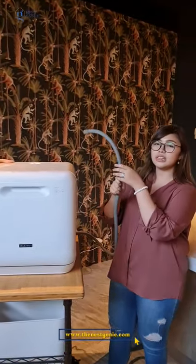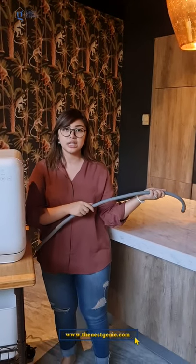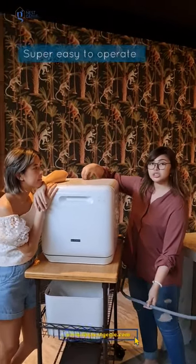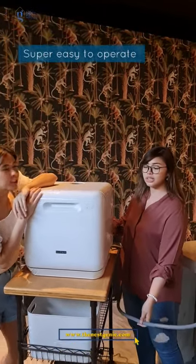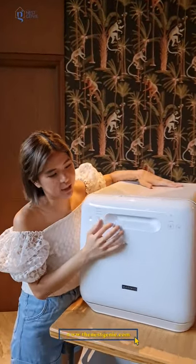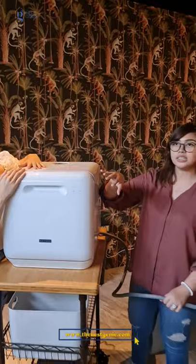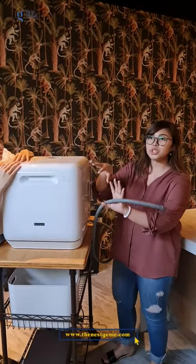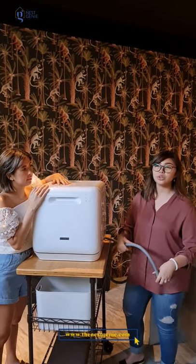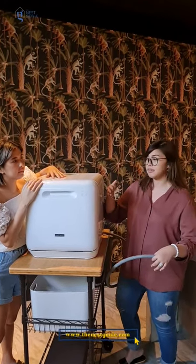And then you just have to put it near — some use a bucket, some use the sink — because the water drains out there. You just put water in from the top. You can take a pitcher and fill it with water. Once it's filled up, it makes a beeping sound — tib-tib — and that's it. Even if it fills up just a little, that one round is enough.